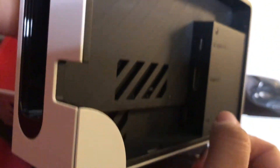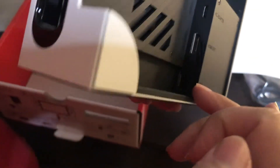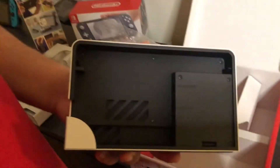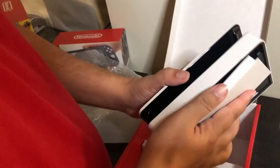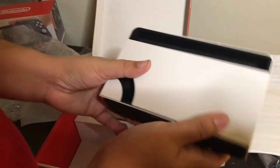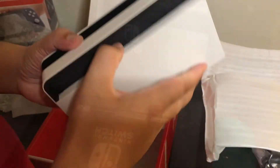It has your standard AC cable, HDMI cable, and it now comes with an ethernet cable and an ethernet port inside the dock. So a lot of y'all that lag in Smash Bros, you better get this dock. All jokes aside, it is a sturdy feeling dock that feels a lot more sturdy than the original dock.